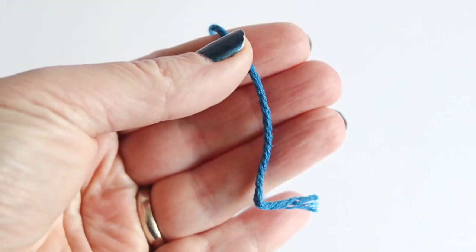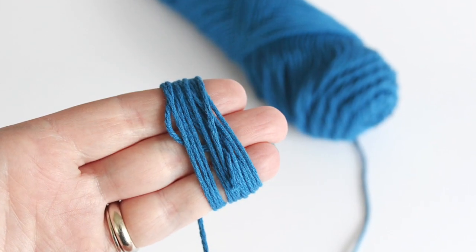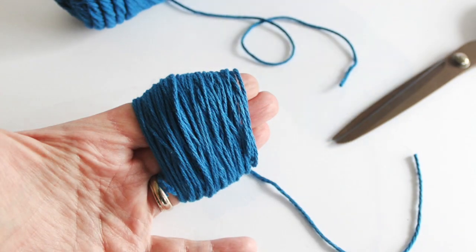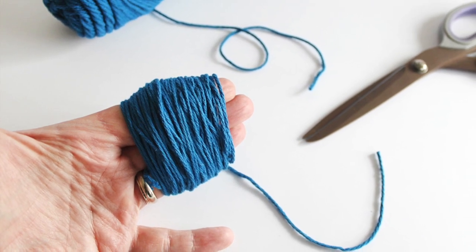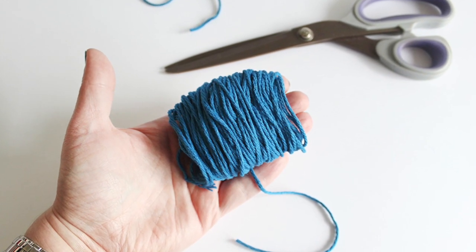The first one I'll do is the midsize blue pom-pom. Take the end of your yarn and start wrapping it around your first three fingers. You'll wrap it about a hundred and twenty-five times for the midsize ball. Pull the wrapped yarn carefully off your fingers and cut it from the skein.